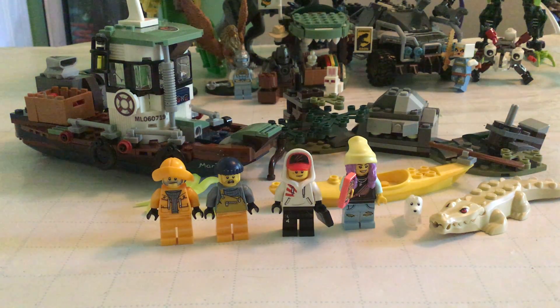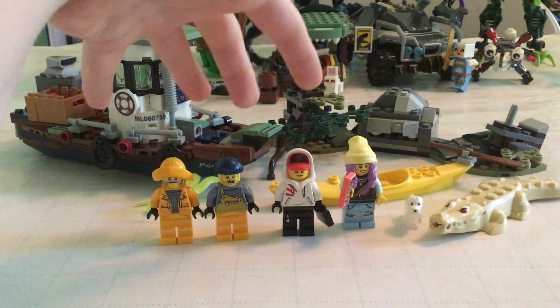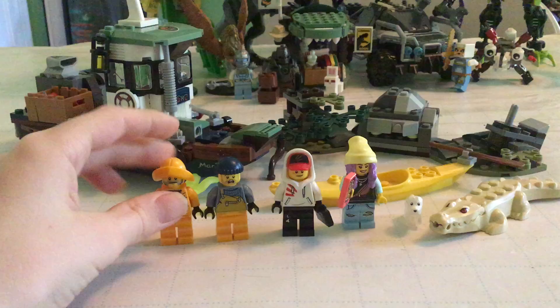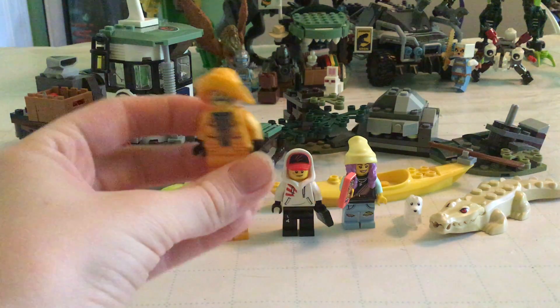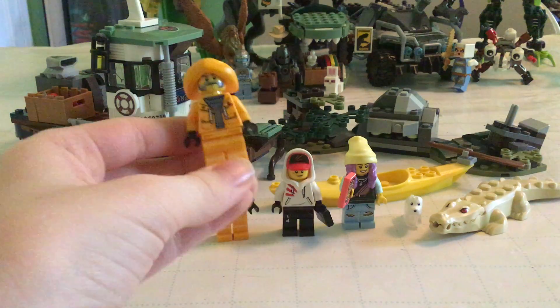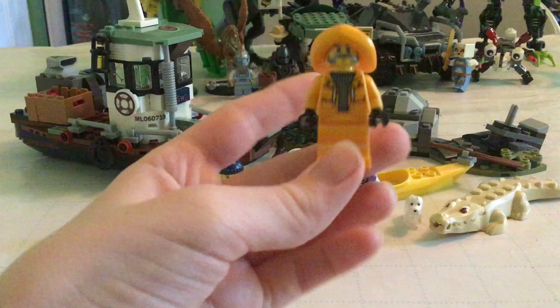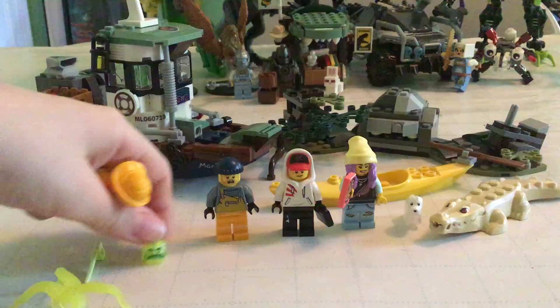We'll start with the minifigs. I forgot the characters' names so I'll just go through them left to right. The first one is the captain of the ship — like the boat back there — so he's a generic dude, but he can get possessed by a ghost.